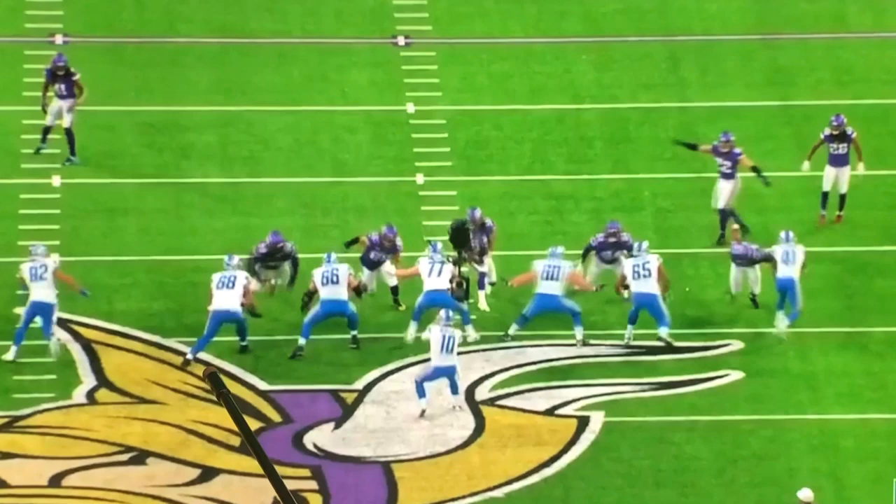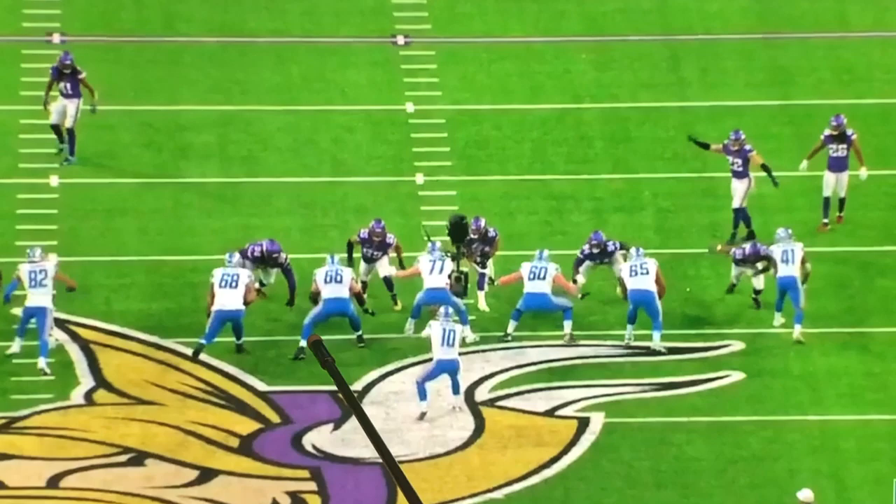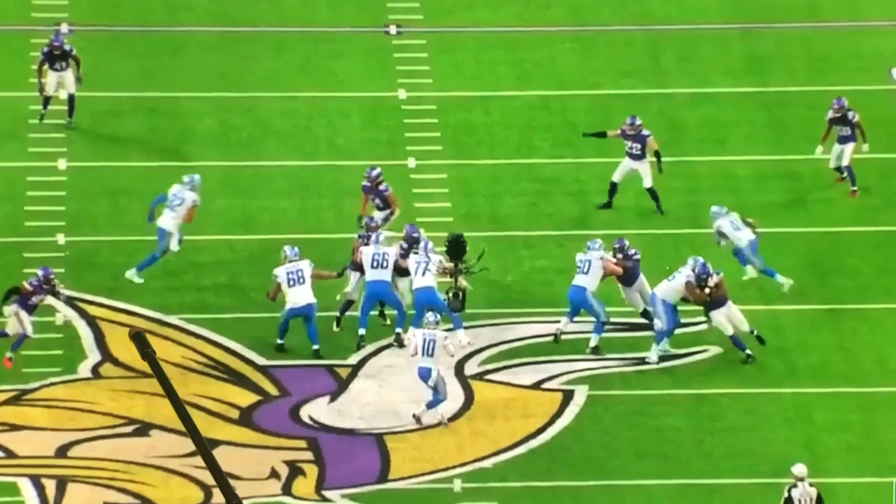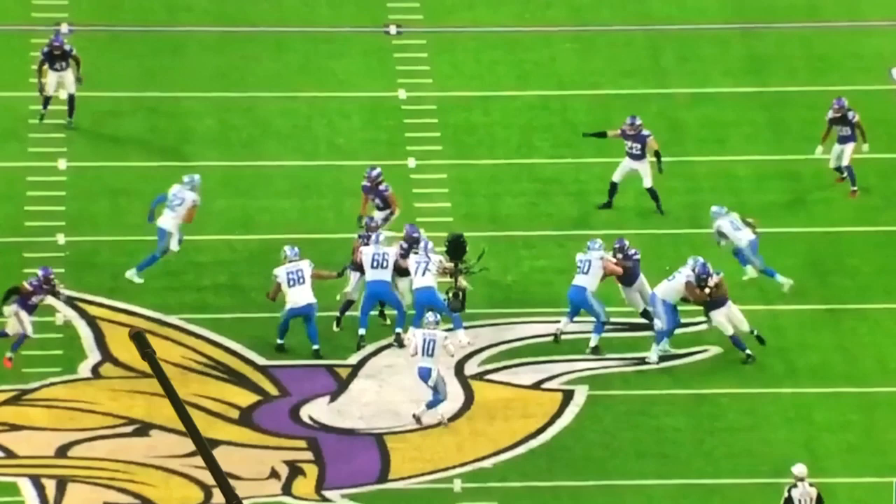Their guy comes, they actually switch it off well — but this guy drops out and the quarterback doesn't know who he's hot off of. He set the line to the right, so if the linebacker comes you're hot off one over here on this side. Watch — he sets a little back, a little in. A little back and in — very well picked up right here.